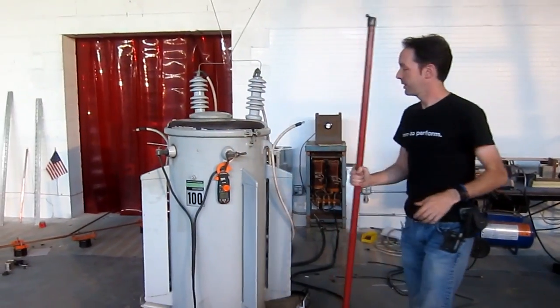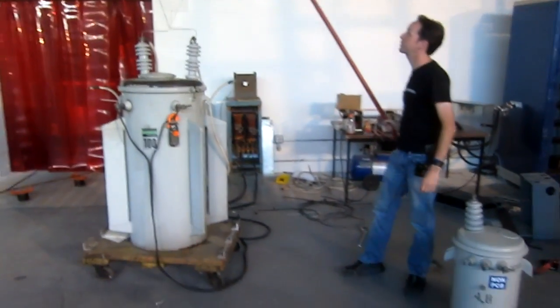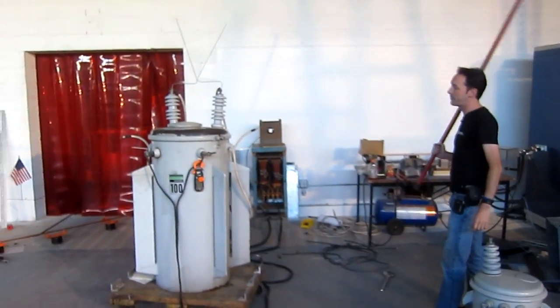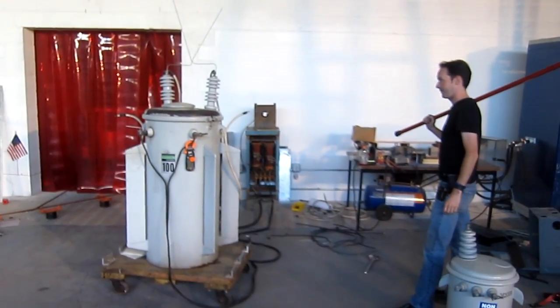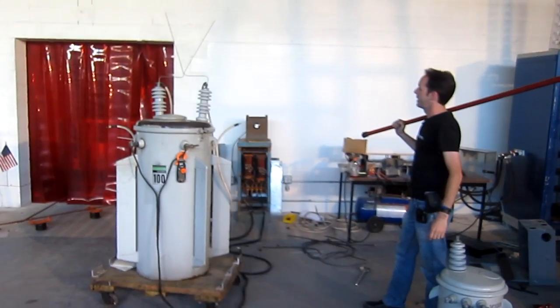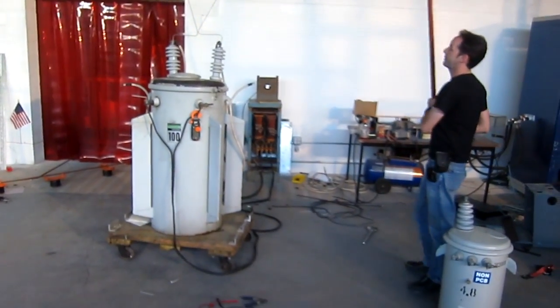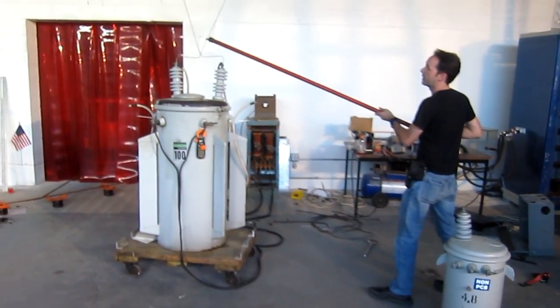Now I'm going to stay well away because this thing is an Old Testament God in a box. Mr. Kidwell, arm the system please. Thank you. The variac is at zero. Charge the transformer. Bring up the variacs. Here we go.